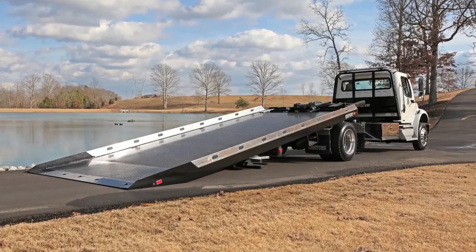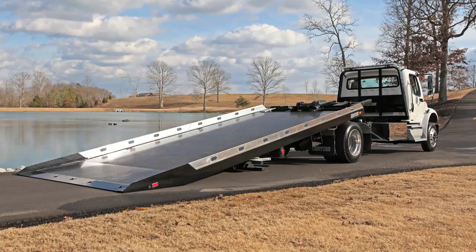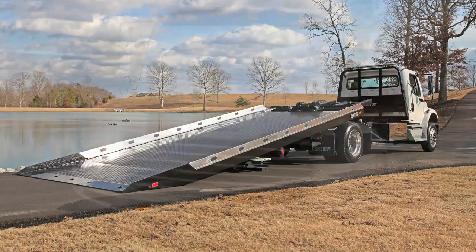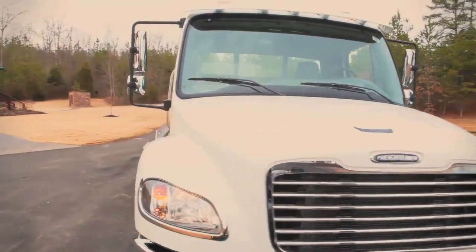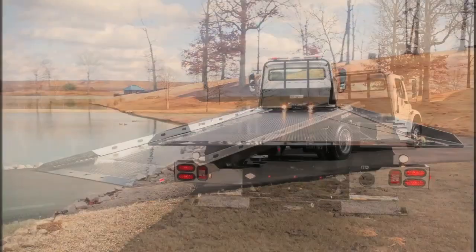We would like to give you a look at the SST option available on the Sentry and Vulcan 12 series LCG or 10 series carriers. We are using a Sentry 12 series LCG carrier with an SST option mounted on a Freightliner M2 chassis.